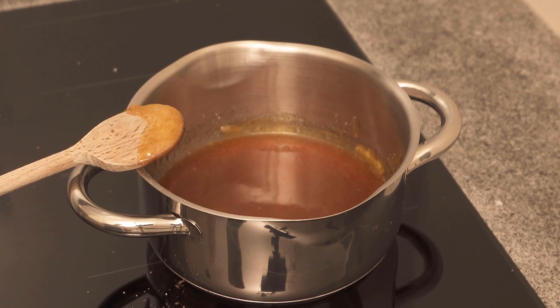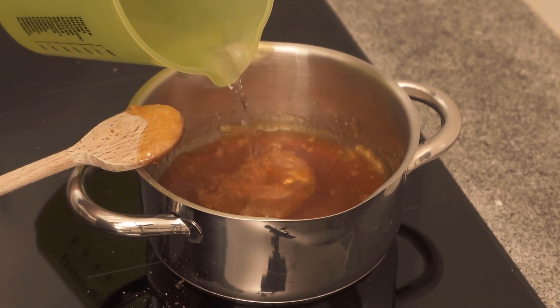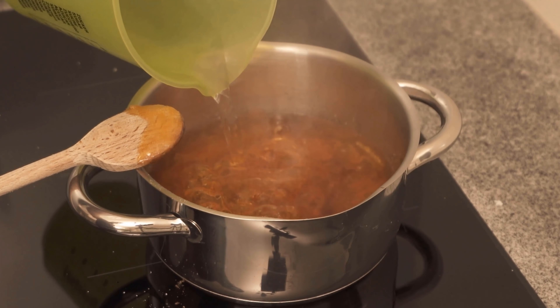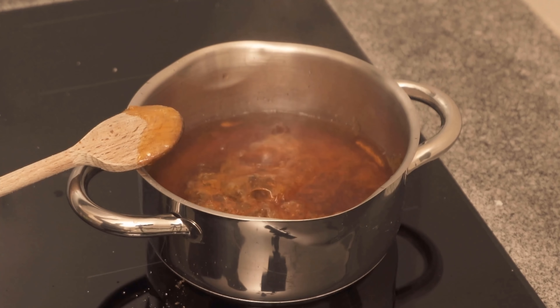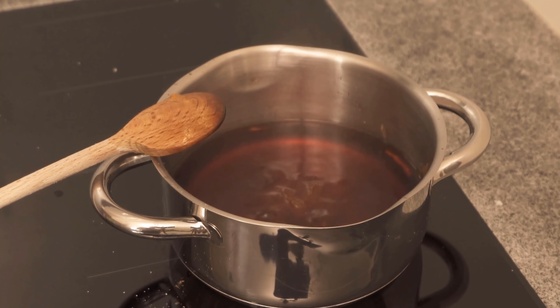Once this is done you should add the water. Now you don't have to be scared because it will immediately start to steam and the sugar will become hard again. Now you should leave the stove on and wait a bit, stirring in between. Because of the heat the whole thing will now start to dissolve again until it is completely liquid at the end, as you can see here.